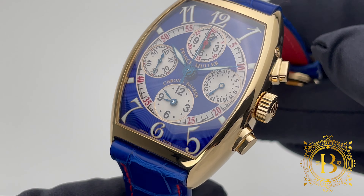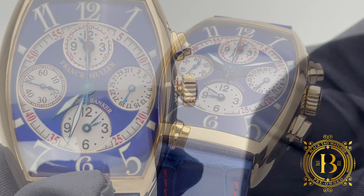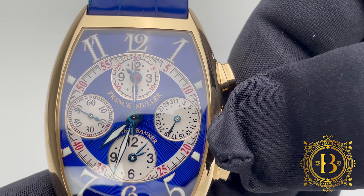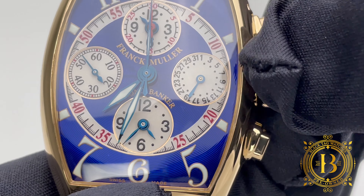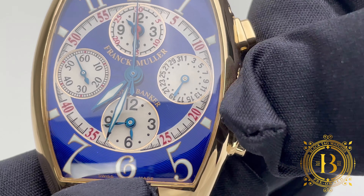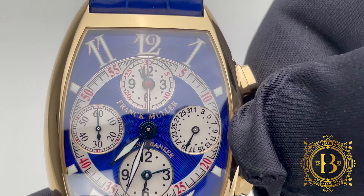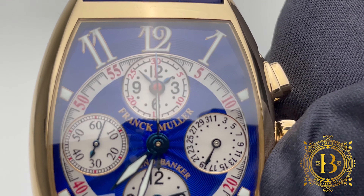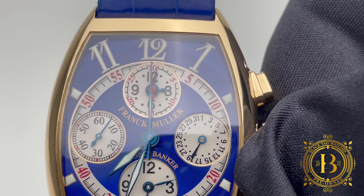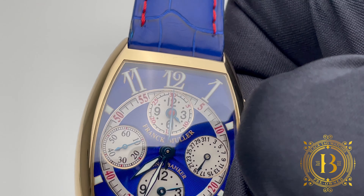The first position of the crown is to wind the movement, but when you move the crown to the second position, that's when things get interesting. Turn the crown clockwise and you see the hour and minute hands moving for the time zone by the 6 o'clock position. Turn it counter-clockwise and you adjust the time zone below the 2 o'clock position. The red hand is for the chronograph 30-minute counter incorporated with this time zone.